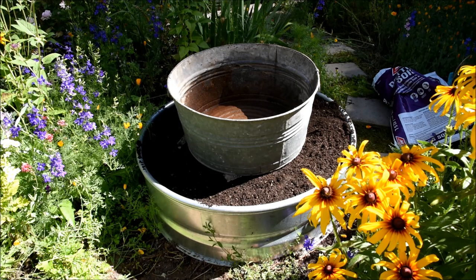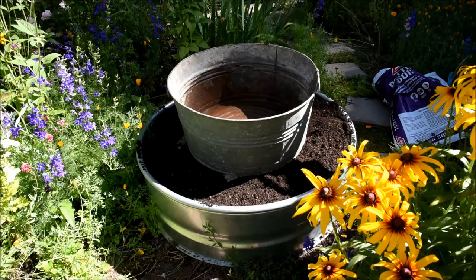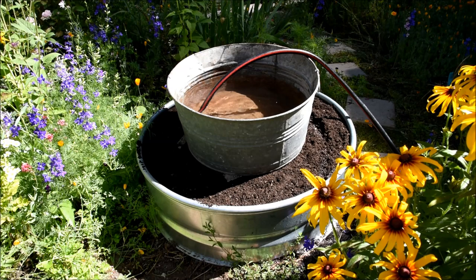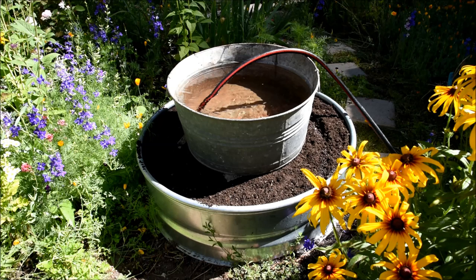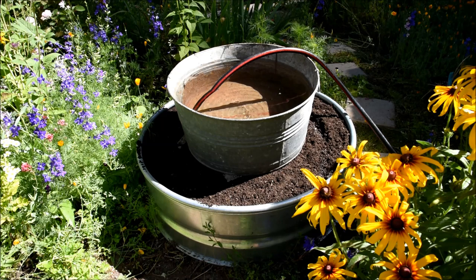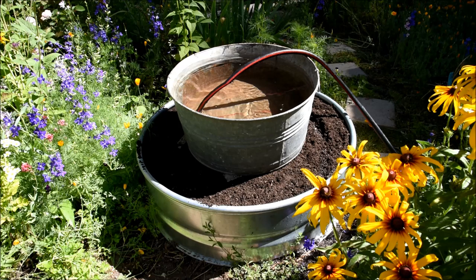Now I'm going to fill it with water. I'll get my hose and fill it up. It is almost full — I'm going to go turn it off by the time I get over there, and this will be close to full. I haven't watered down the soil in there yet; I will do that after a bit.